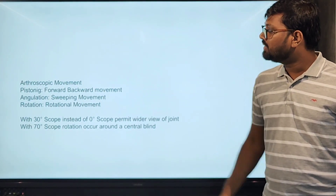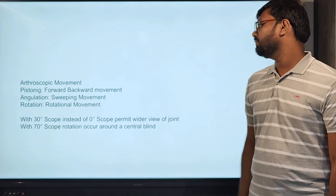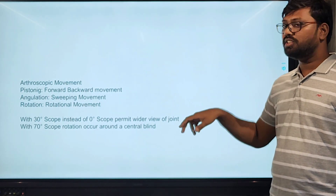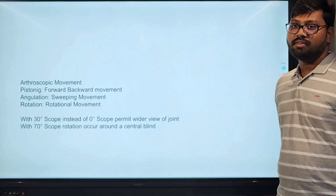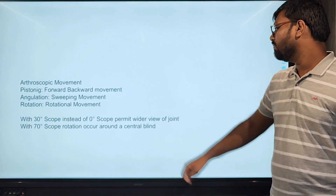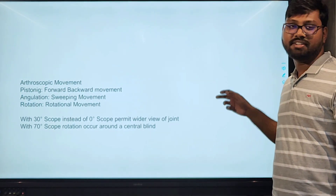Regarding arthroscopic movements: the pistoning movement — forward and backward — allows us to go to the point we want to view and zoom in. The angulation covers more surface area and view area, and the rotational movement allows viewing of surrounding structures around the lens. With the 30-degree scope instead of the 0-degree scope, a wider field of view is permitted. With the 70-degree scope, rotation occurs around the center blind spot.